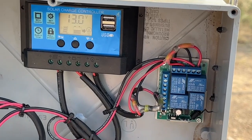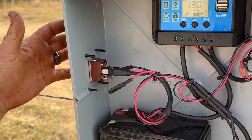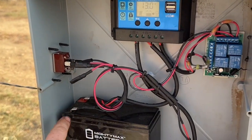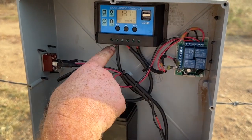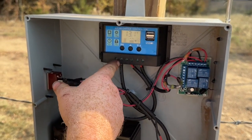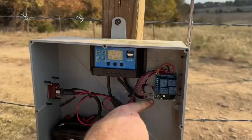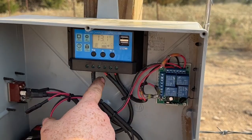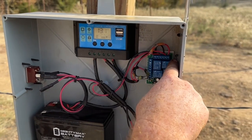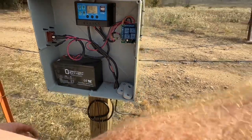This is a switch we tried to get going but couldn't figure out, so don't even worry about that. It just goes from your battery to your charge controller, the charge controller goes up to the solar panel, and this is your output — you got your power in, power to your battery, and then power out coming to there too.